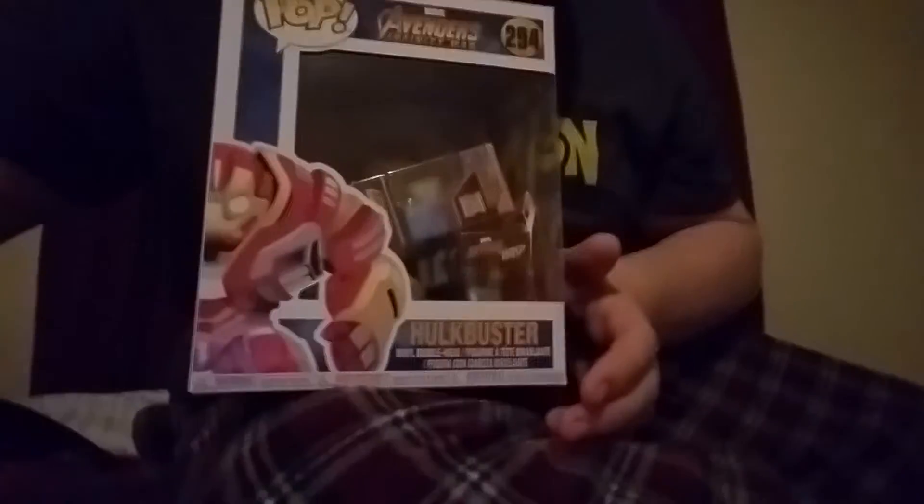3... 2... 1... Look at that, guys! See? We have Groot, Ant-Man, Hank Pym Unmasked, Spider-Man, and the Hulkbuster. All these pops I have here came and were perfectly fitted into this box where a normal six-inch one would be.